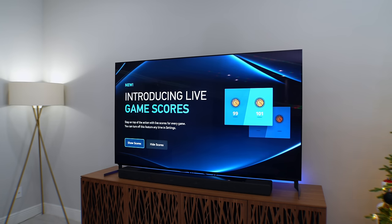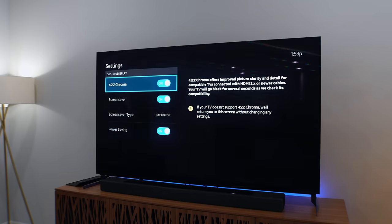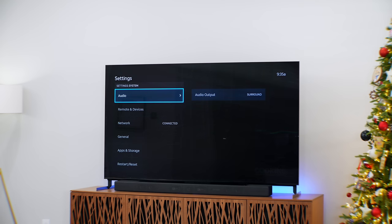Being a bit of a TV nerd, I was scared I was going to be sacrificing picture quality, but I'm happy to report that the Gemini Air supports 4K HDR and also supports 4:2:2 chroma — so the picture quality is on point, no issues there at all. When it comes to audio, there is surround sound support, though no manual options at this time.